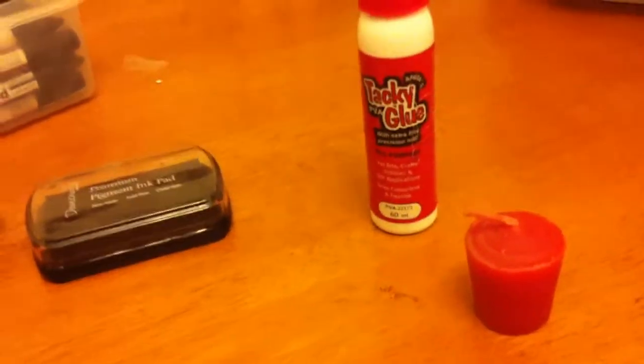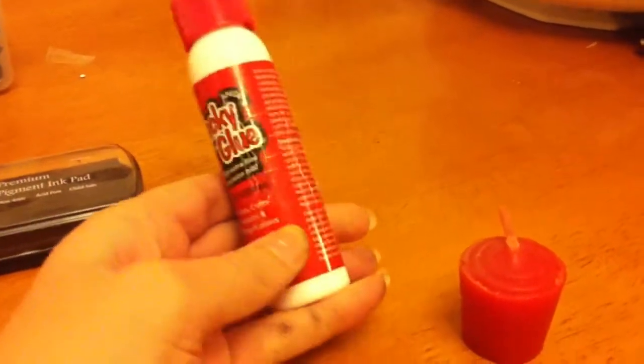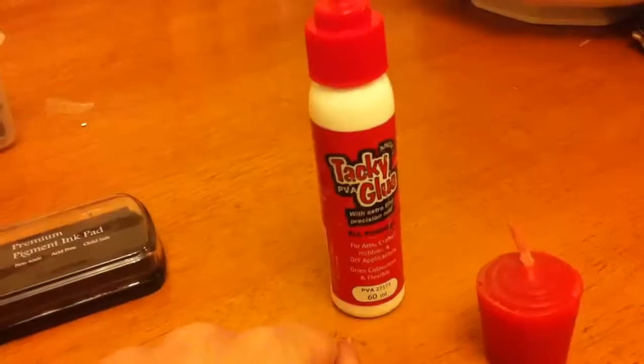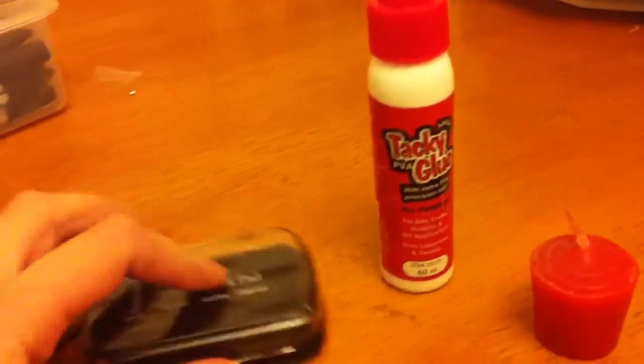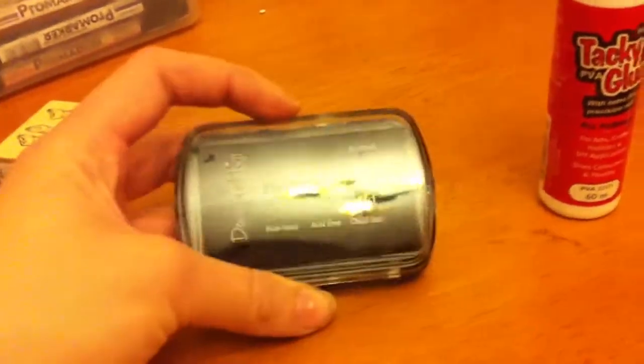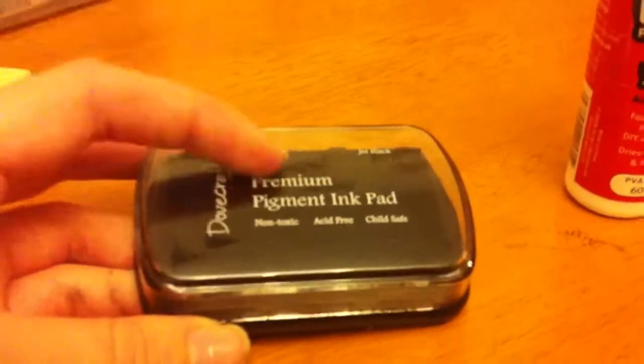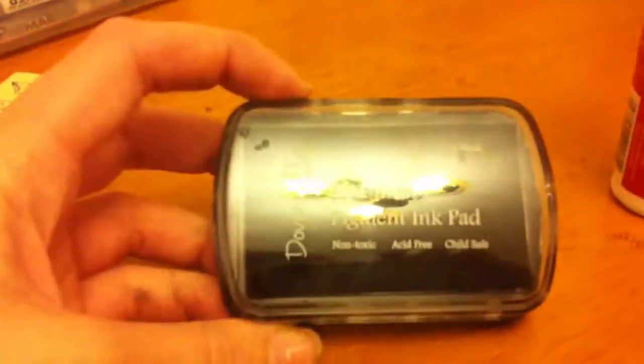I'm going to show you what things you need to do this. First off you need a candle. You can use tacky glue or PVA glue — £2 from The Range. This also costs £1-2, I can't remember the exact price, but this is also from The Range. It's a pigment ink pad — you need a pigment ink pad or it won't work.